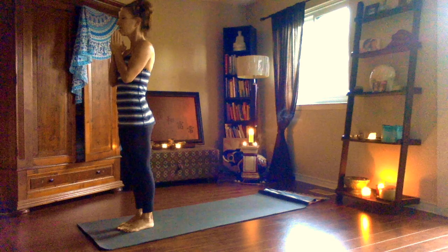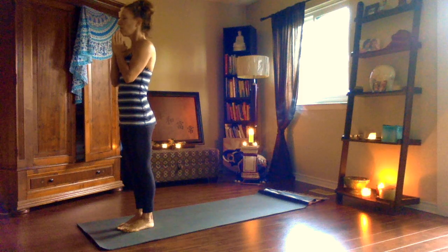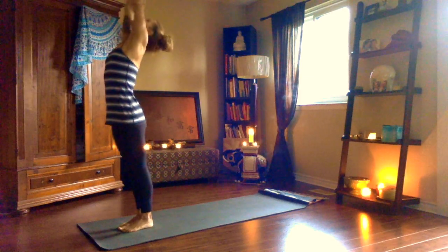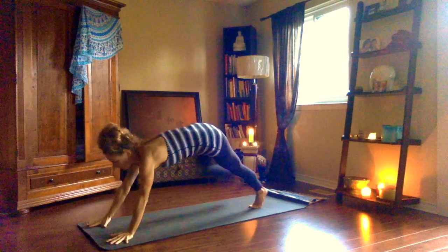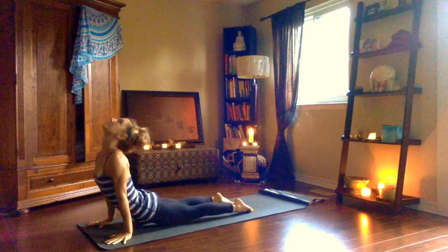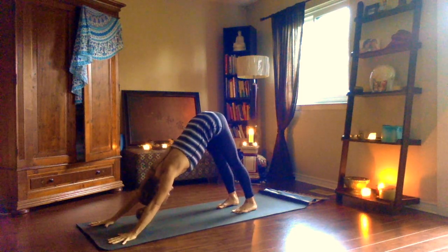Come to the top of your mats, take your hands in prayer. Root your feet down, toes together, heels a sliver apart, and find your ocean breath — gentle, sounded breath. Let yourself be guided by my Sanskrit count. Ekam, inhale, reach up, relax shoulders. Dwe, exhale, forward fold. Trini, inhale, look up, long spine. Chatwari, exhale, step or hop back, bend the elbows, chaturanga. Pancha, inhale, upward dog. Shat, exhale, downward dog — slow, deep, steady, rhythmic breath.